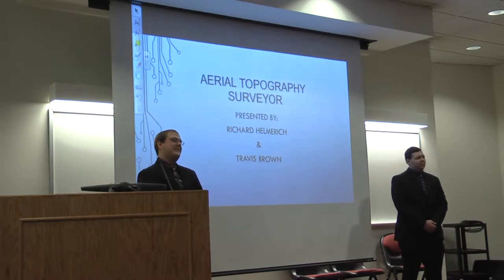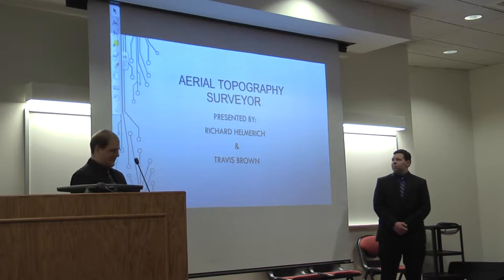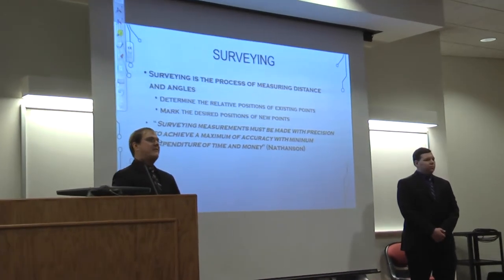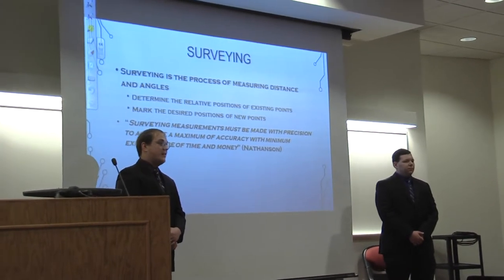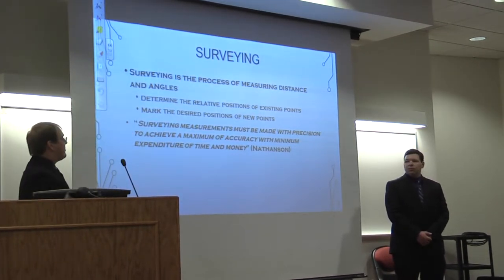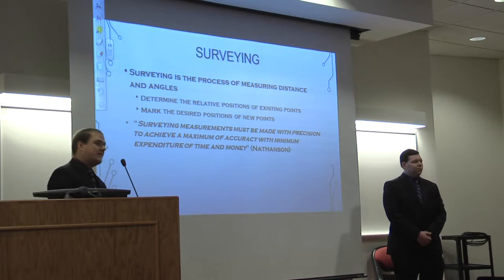Hello, and welcome to the presentation of our Aerial Topography Surveyor. I am Richard Helmrich and Travis Brown. To get us started, surveying is simply the measurements of distances and angles to determine relative positions of existing points and determine the relative position of new points. Surveying measurements must be made with precision to achieve a maximum of accuracy with a minimum expenditure of time and money. This is pretty much the underlying concept of our project.